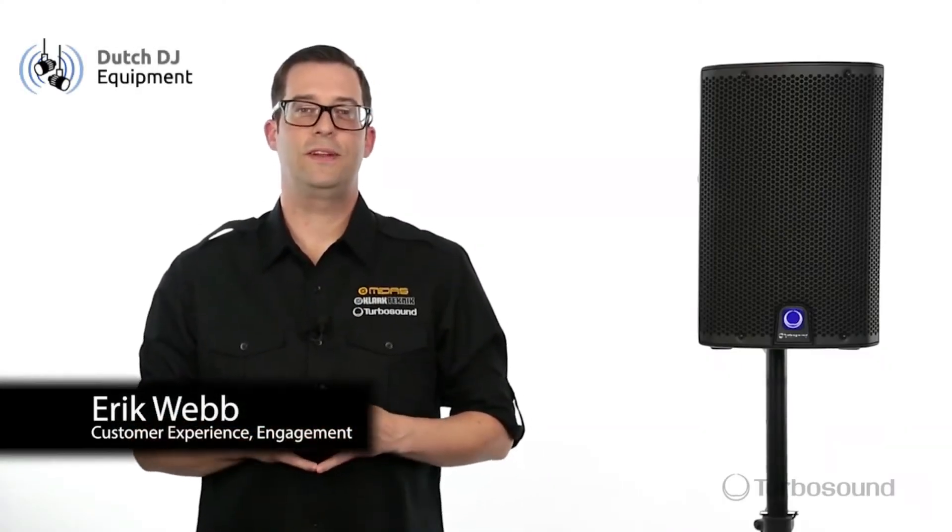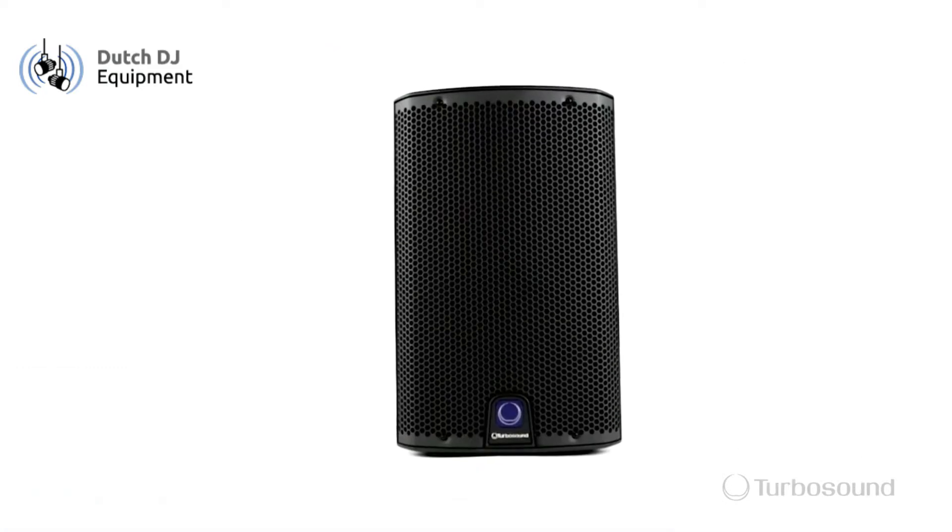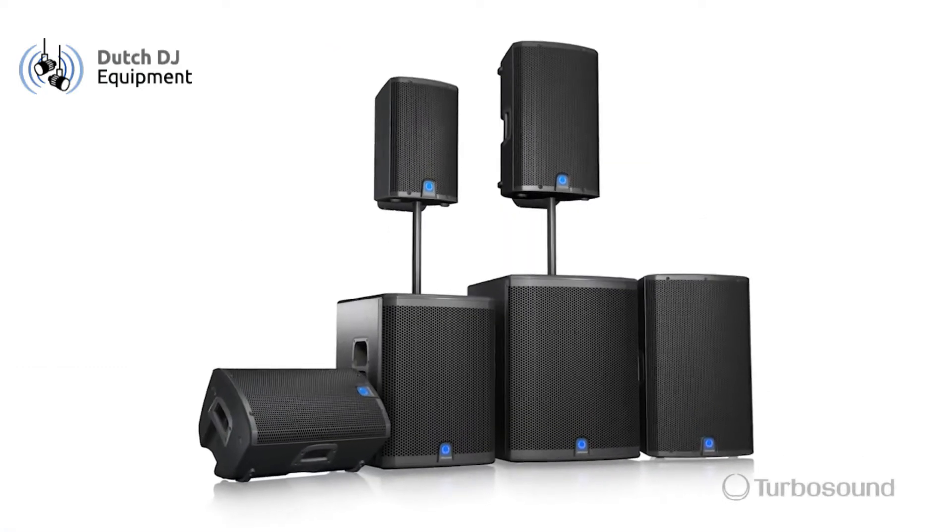Hey guys, Eric with Turbosound. Thank you for joining me here at Music Group TV. Today I wanted to show you the IQ8, part of the IQ series from Turbosound.